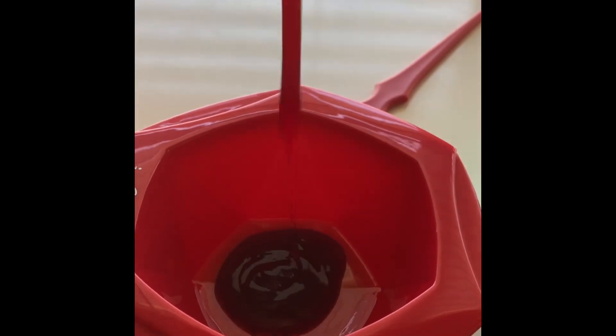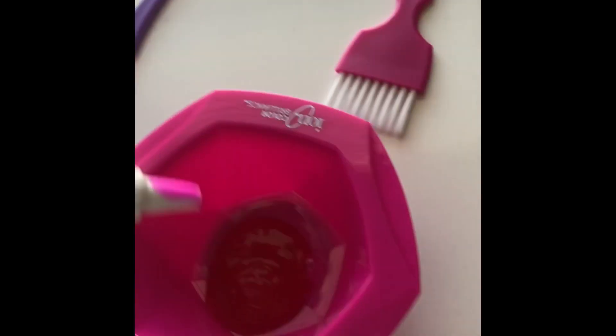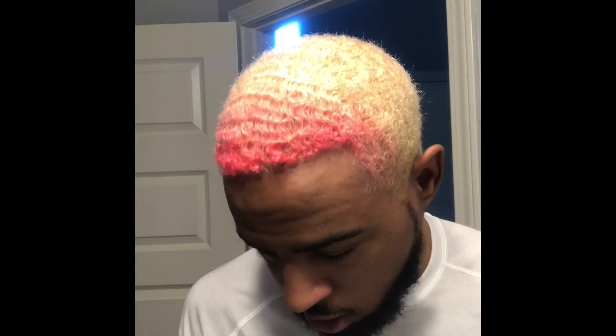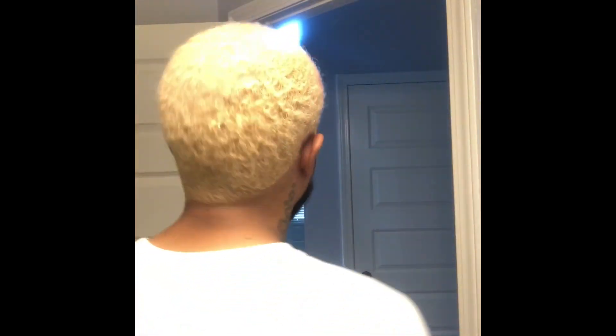Hey, what's up you guys, it's me Troy the Trojan Prince on Instagram. This is my first tutorial on how to get these rainbow waves. My hair is pretty much washed — I washed the bleach out of it, it's golden blonde pretty much overall except for the front, which is really pink.